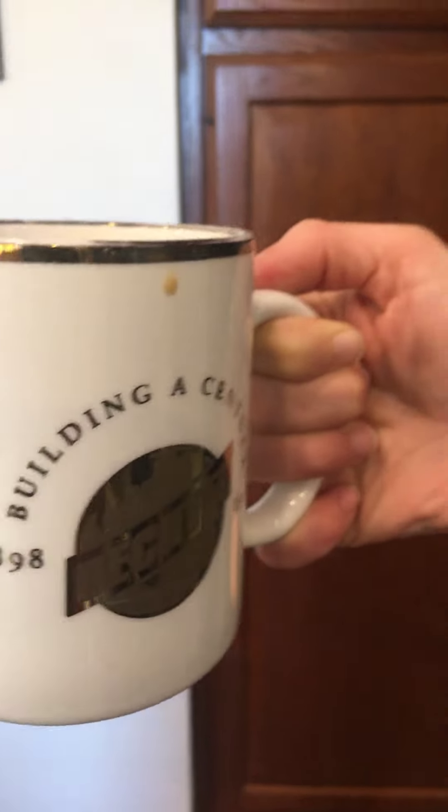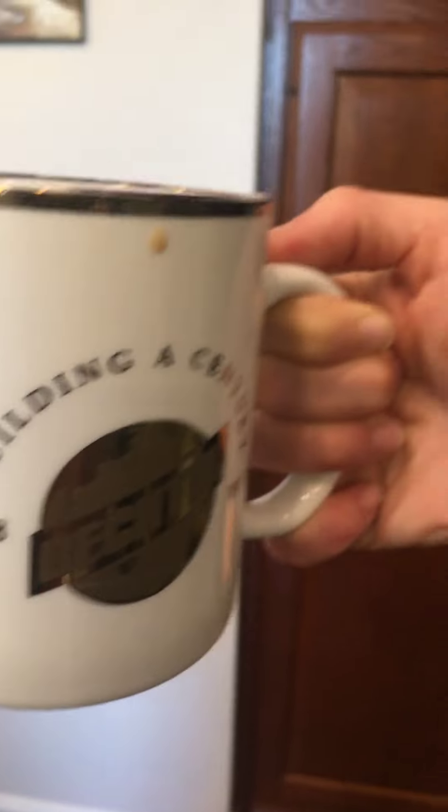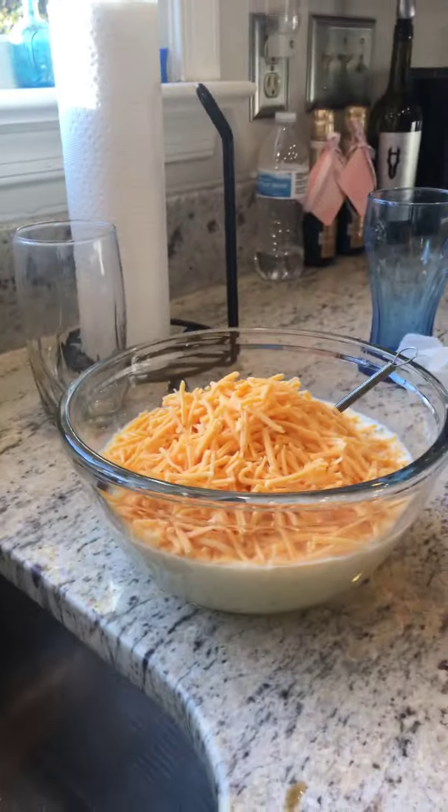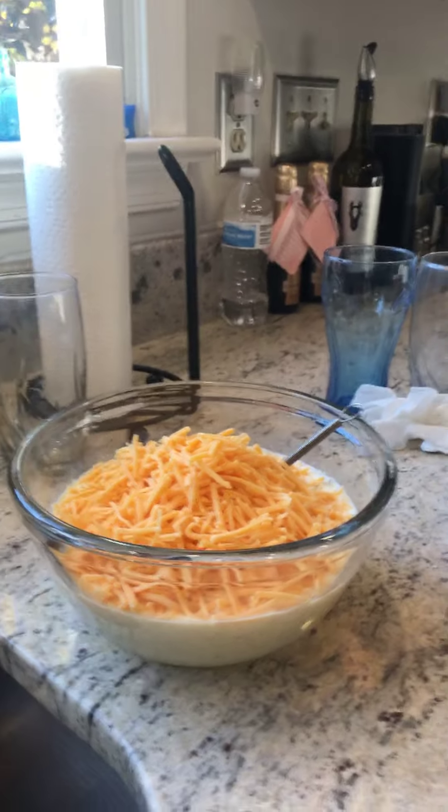Hello guys, welcome to a video about breakfast casserole. So here it is so far, and we're gonna put the eggs in next. Here's the cheese — we're gonna mix it in with the eggs. Here is everyone in the kitchen.